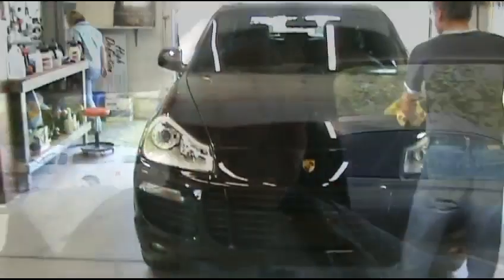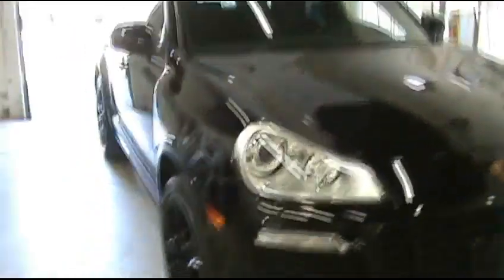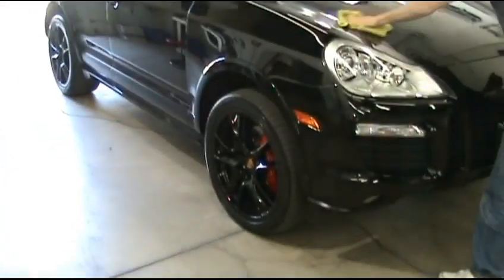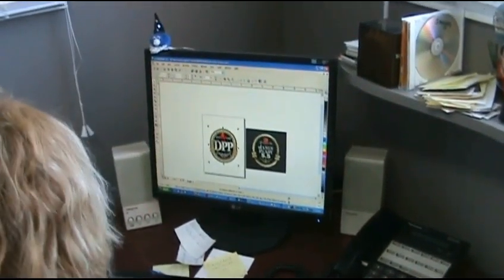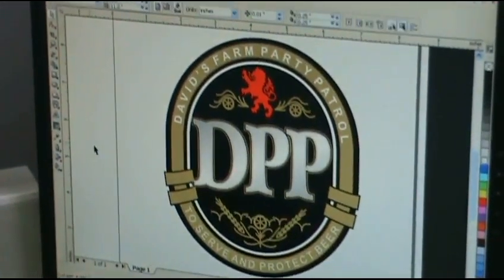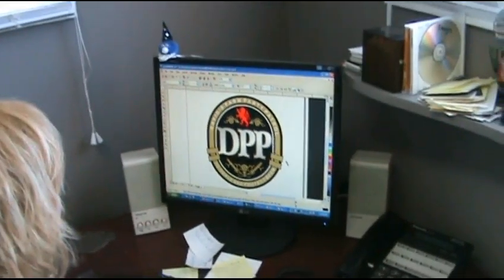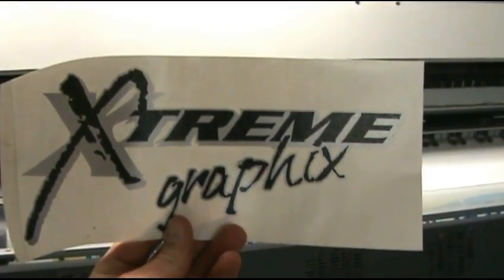Sweet, let's go get some stickers made. Cool! We got a new farm car — Porsche. Sweet, sweet yeah, bloke absolutely loves it. Okay, do we know what size we need it to be? Now we're gonna see this thing being printed off.